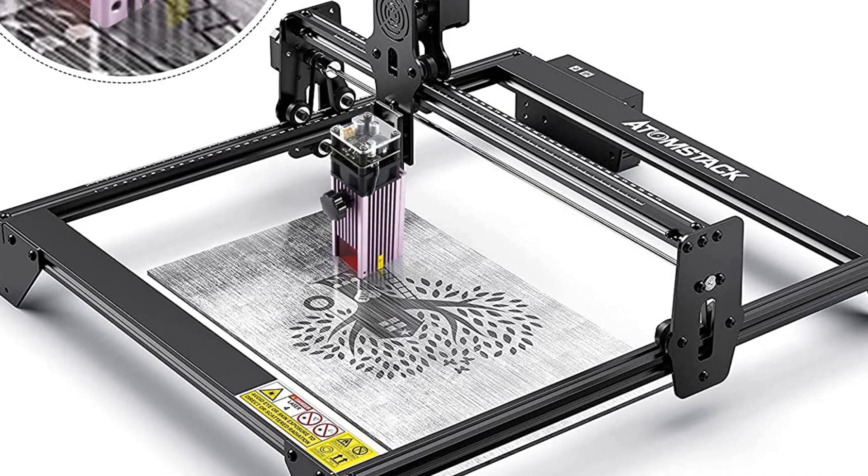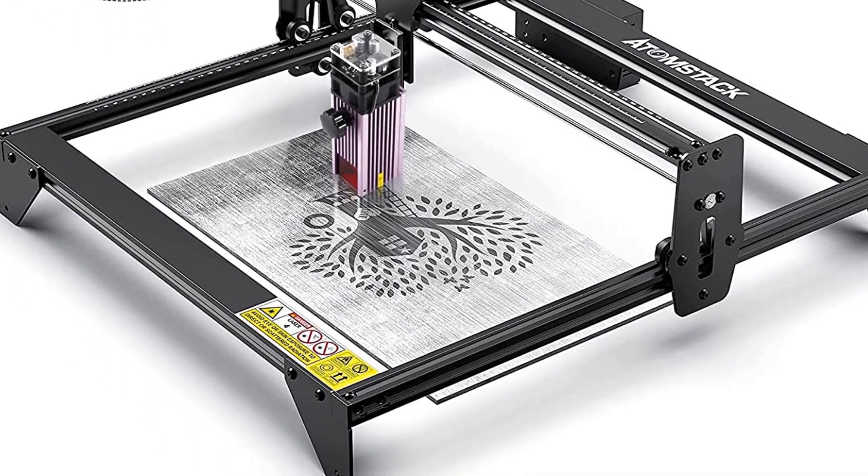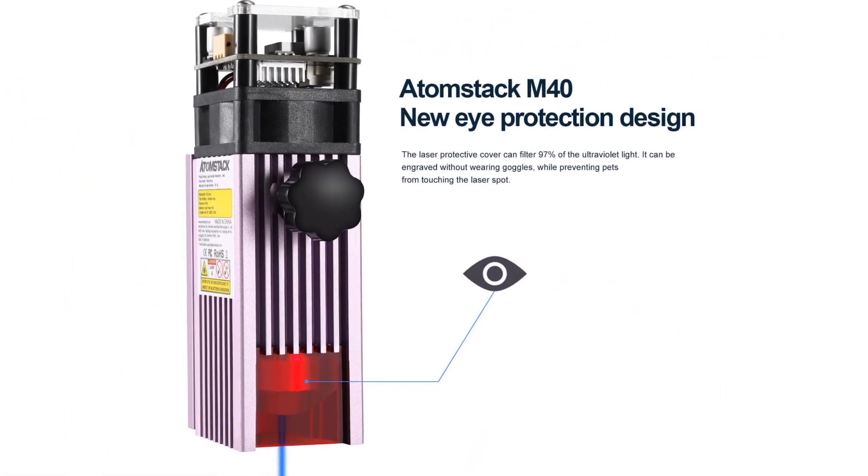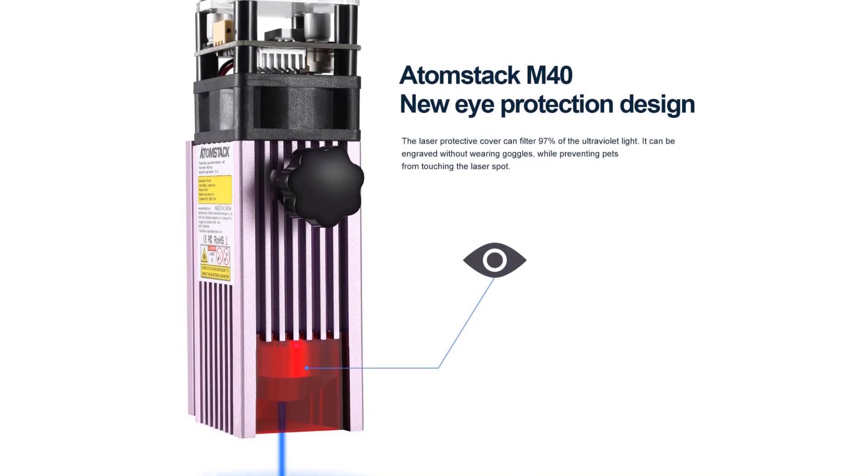The ultra-fine laser focus area is reduced to 0.08 mm². The high-density laser can easily cut 12 millimeters thick wood and black acrylic, and can directly engrave smooth stainless steel metal and ceramics.